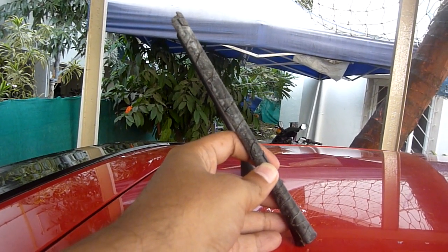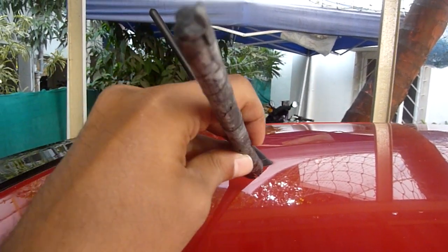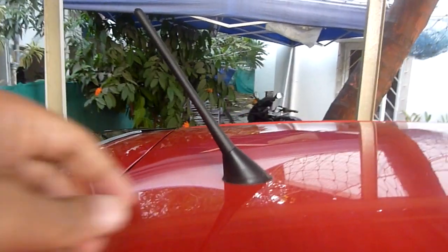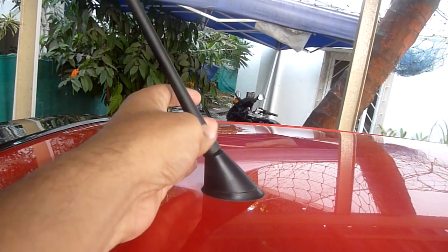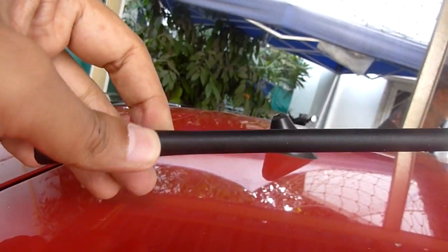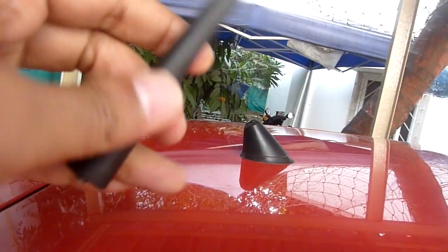This is my OEM 10-year-old antenna — you can see the state it has become after rain and sun. This is the adapter and the antenna which I got from Amazon. It's like 300 rupees only, so the quality is good. Definitely at this price, it is giving good value.